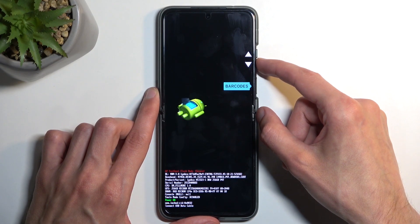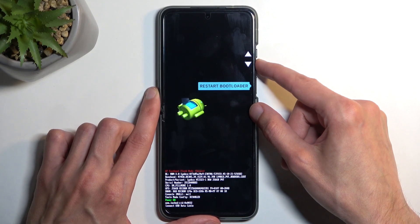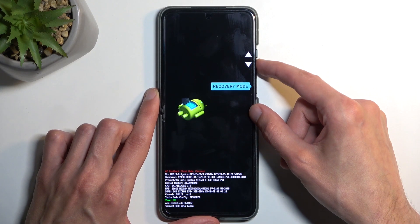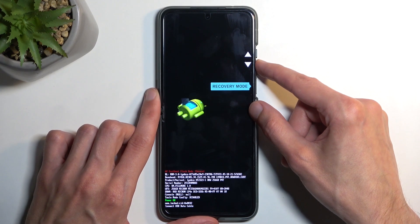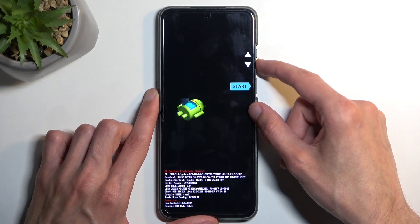Quickly going through the options: we have Barcode, just an info screen; Start, which takes us back to Android; Restart Bootloader, which takes us back to where we are right now; Recovery Mode, which takes us to the recovery mode; Power Off; Bootloader Logs; and back to Start.